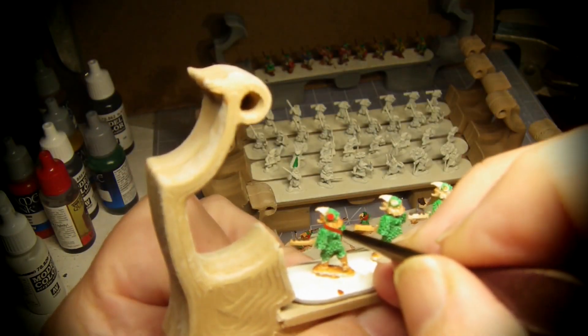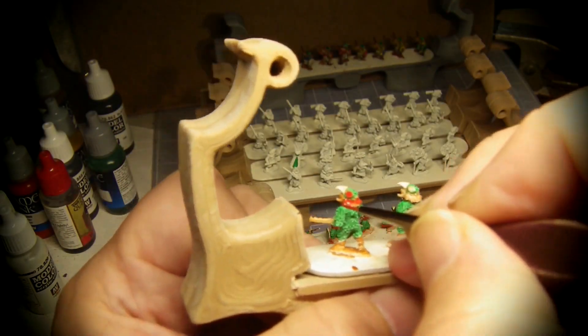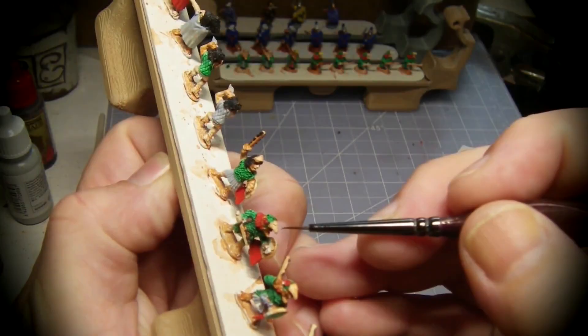Did I say Eagle Knights? How about Parrot Knights? The green and red combo is striking and does a good job to highlight the model features.